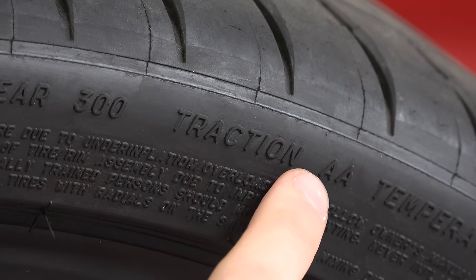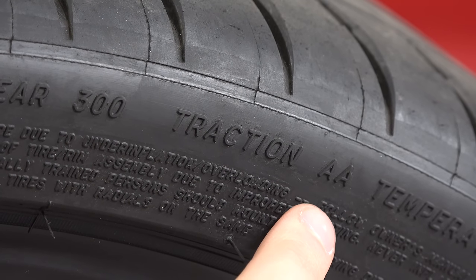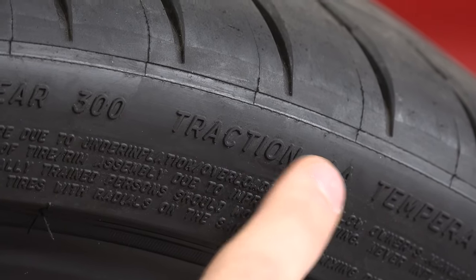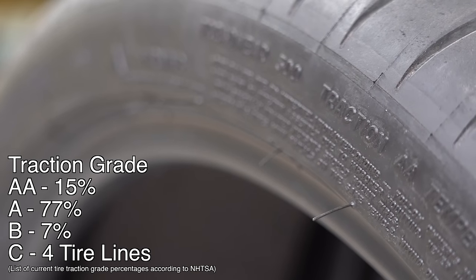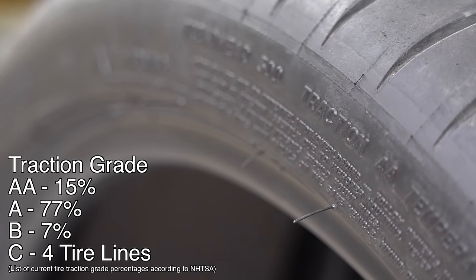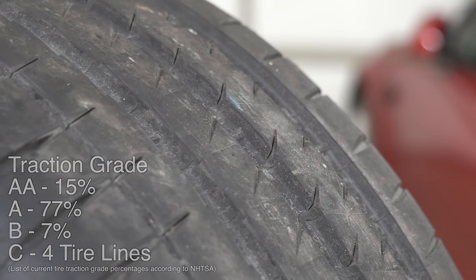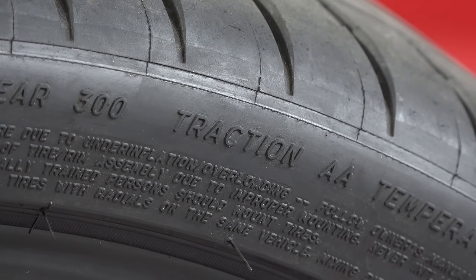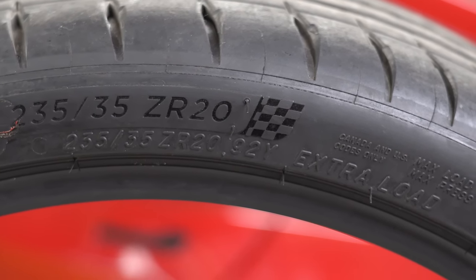Next we have the traction grade. This tire has a double A — there are four categories: double A being the highest, then A, B, and C, with C being the lowest. The only thing this measures is wet stopping in a straight line. About 15% of tires get a double A rating, 77% are in the A rating, about 7% have a B rating, and only four lines of tires have a C rating. I found that two of those were Mickey Thompson street radials — essentially street-legal drag tires with basically no tread pattern, so the C rating makes sense.